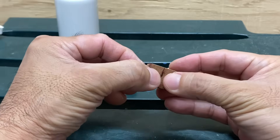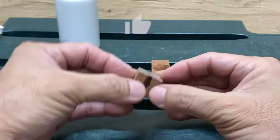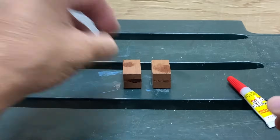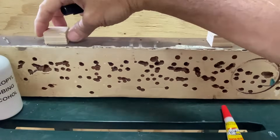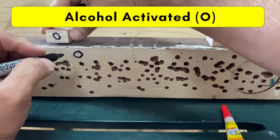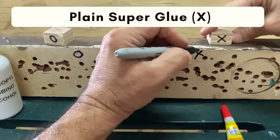It is said that this alcohol hack produces a weaker bond. Please keep watching as I test the bond strength of superglue activated with alcohol versus plain superglue. I'll glue two 1-inch by 1-inch pieces of plywood to a 2x4, marking O's for the alcohol-activated and X for the plain superglue.